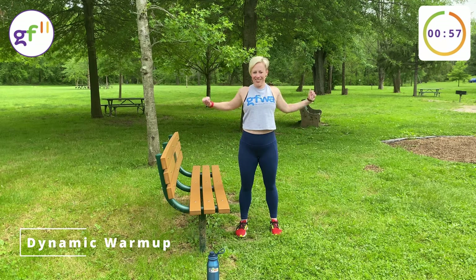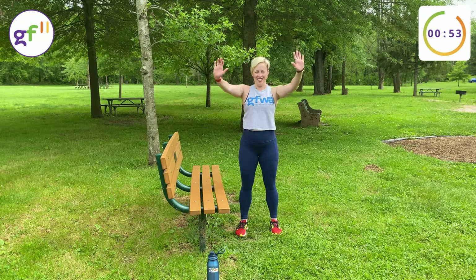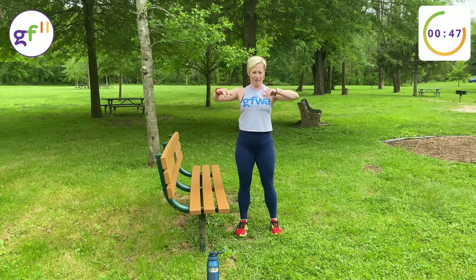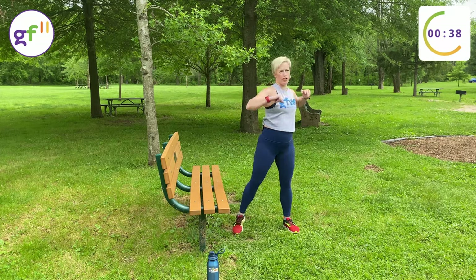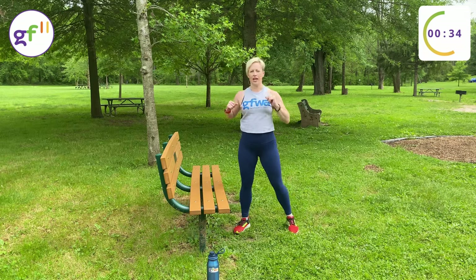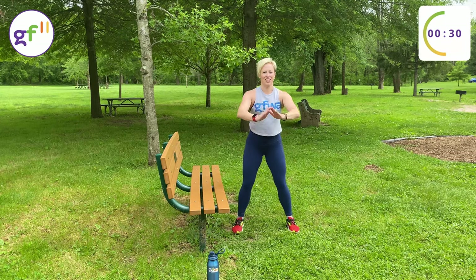This is a full-body workout you can do at your local park. I'm at the playground today, so while the kids are playing, get some work in. All you need is a park bench, and make sure that you have some sturdy sneakers on and a safe area. The surface isn't wet and the ground is relatively flat. And if you can find a tree, like I'm at, it's a nice shape.